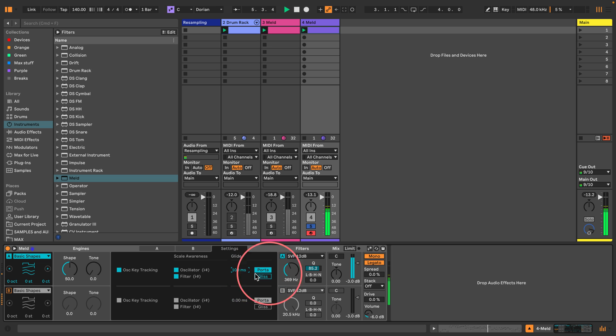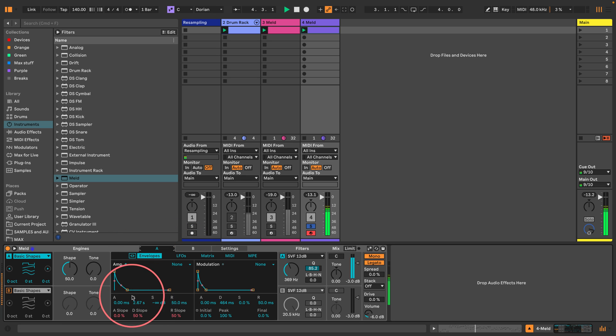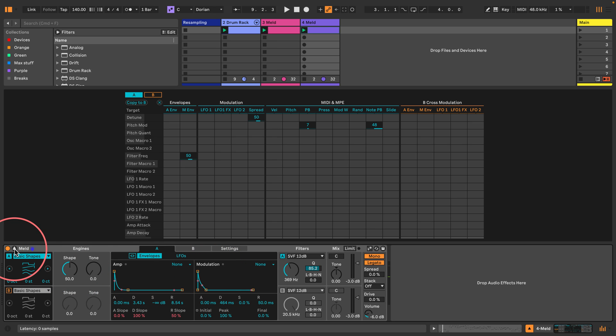It's just acid! Acid in seconds in Live 12. Well, not quite, but the feel is there. Meld doesn't have velocity-to-time on the envelopes like a lot of other instruments do, which is my favourite thing, but I'm not going to complain. Instead, what I'll do is route the velocity to the decay of this modulation filter, because I'm going to apply random velocity to all of these notes.